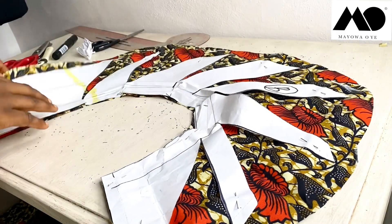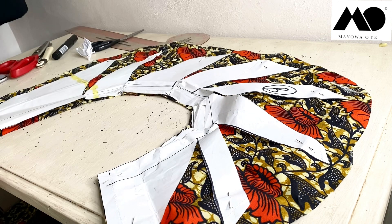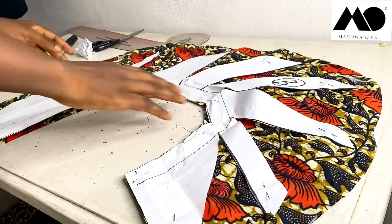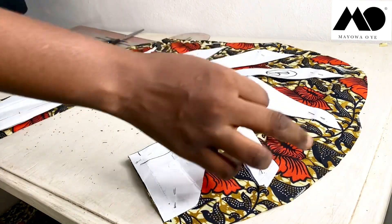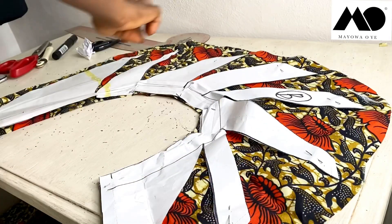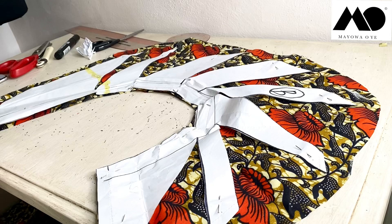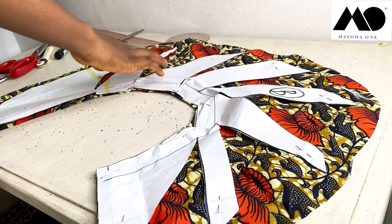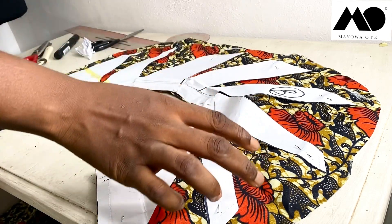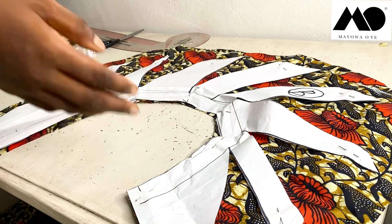I'm using leftover Ankara fabric from one of my old videos. If you want to learn how to make that blouse you can click the link on screen to go to that puffy sleeve blouse tutorial. Now this here is Side B — the reason it looks more curved than Side A is because I spread it out by three inches instead of two inches.